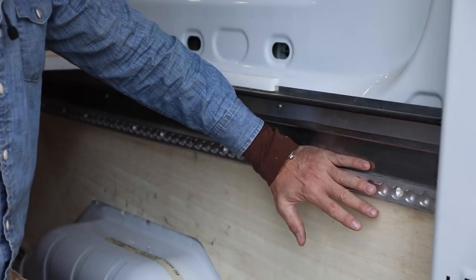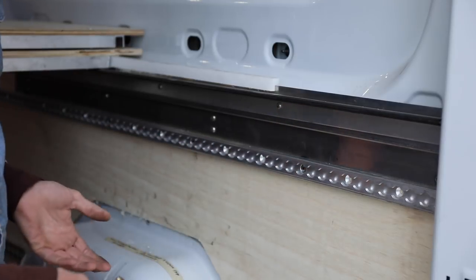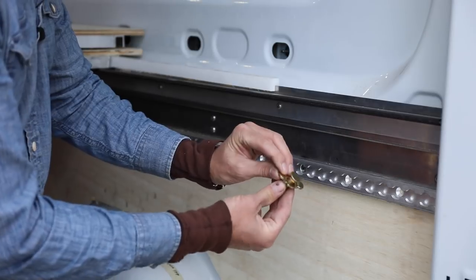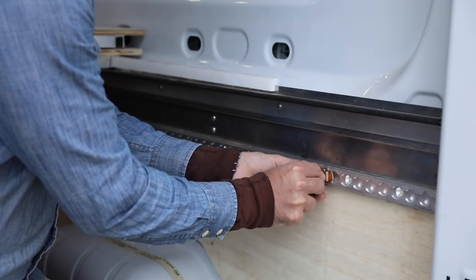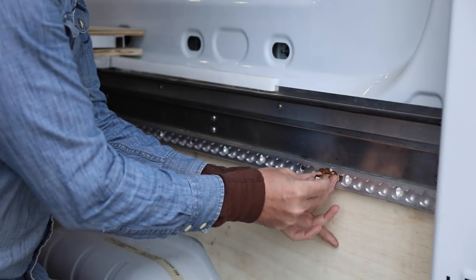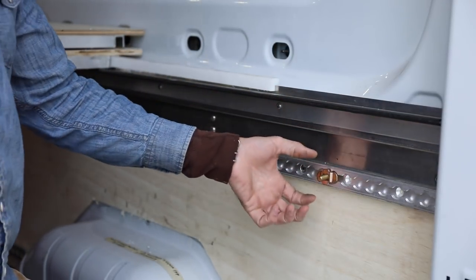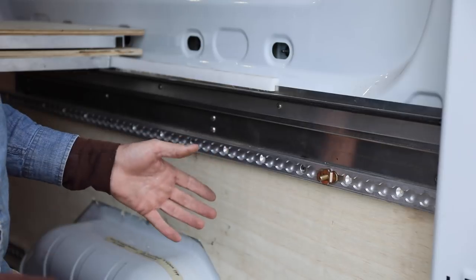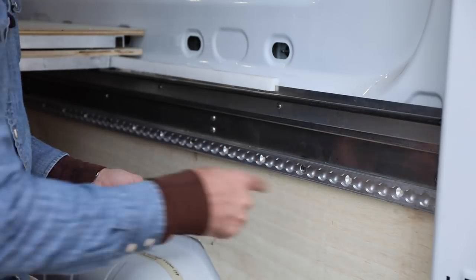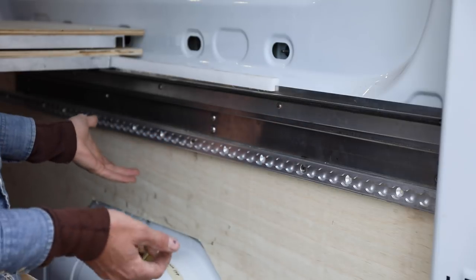With the L-track, I can hold cabinets on with four bolts. If I don't like the position I can move them, take them out — it's completely modular. These little bolts have a flat head on the back, kind of like a carriage bolt, so they go behind the groove, the wings fit in, and you tighten it down with a nut. It's all rib-nutted into the body, so it's absolutely rock solid. Once the panels are upholstered and finished, I can add and subtract cabinets as I please.